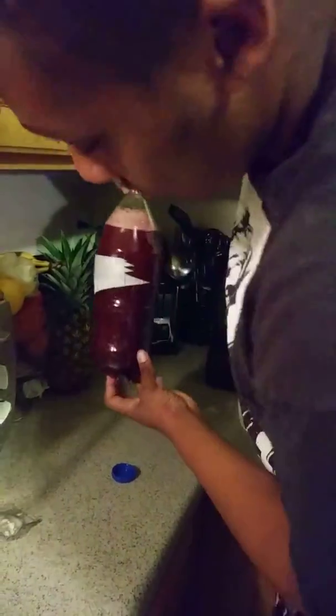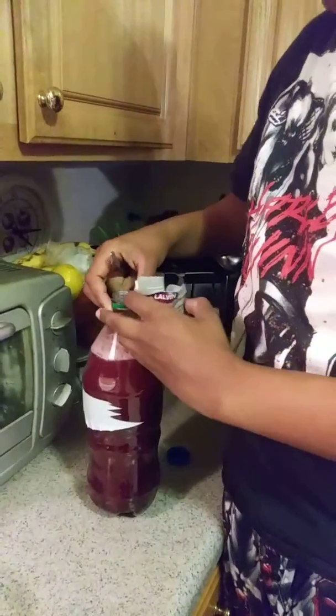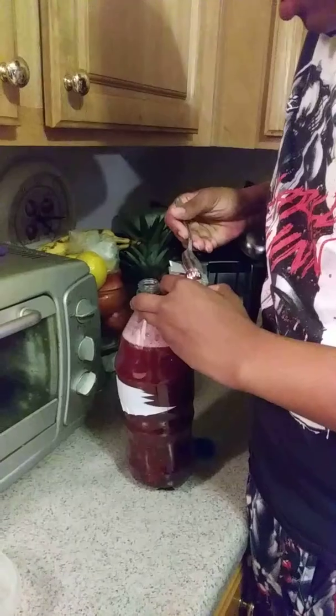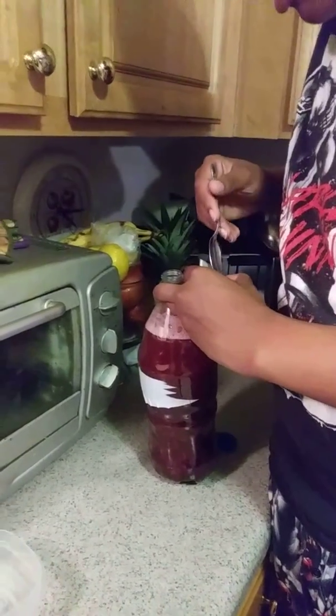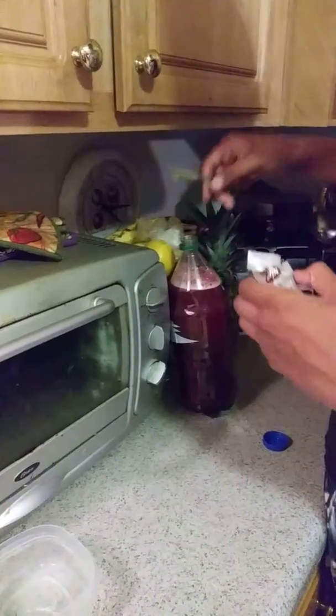Why is my bottle starting to melt? Then add an eighth of a teaspoon of wine yeast. Please don't fall, bottle, please don't fall. Call me MacGyver.